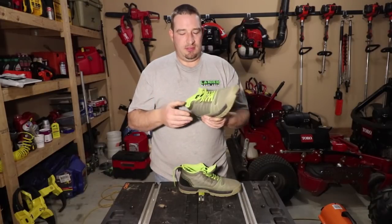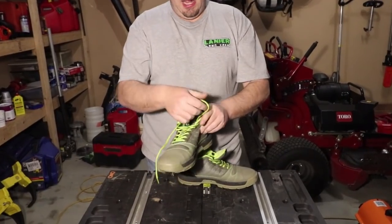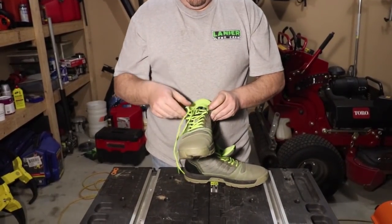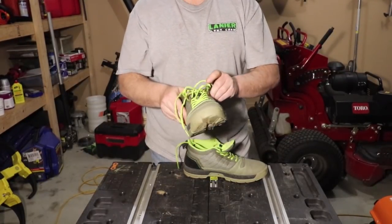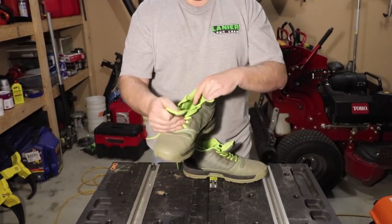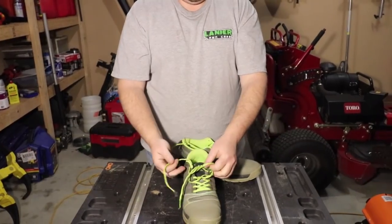The thing is, when you put boots on you unlace them — same thing with these shoes. I unlace two laces, just pull them to loosen up, open them up, pull my tongue up, and I've got plenty of room — my foot slides right in. Then I pull them tight and tighten them up.